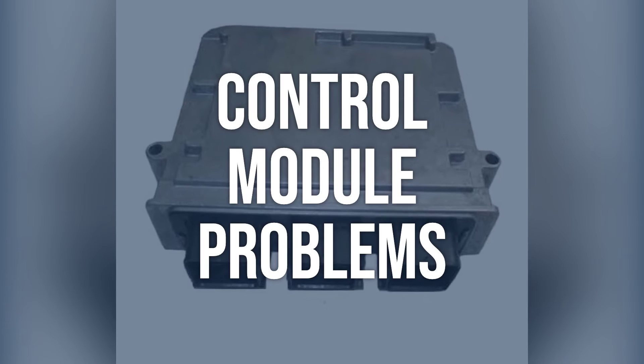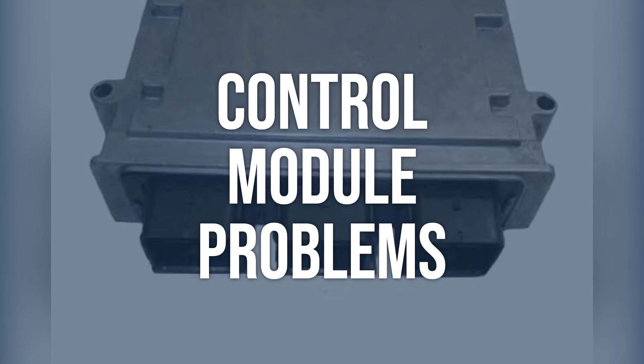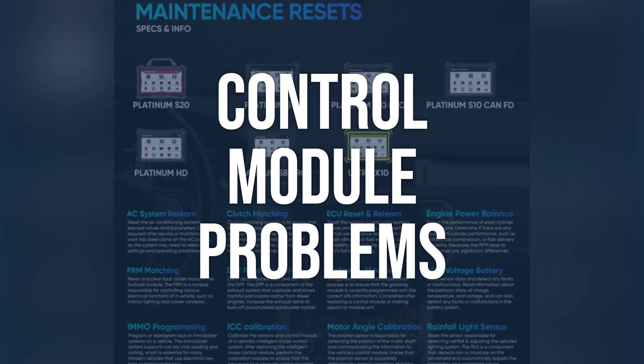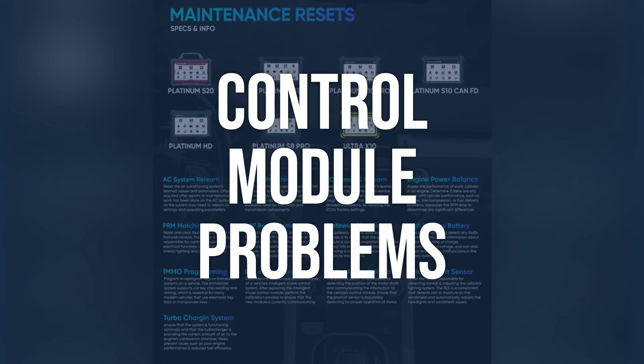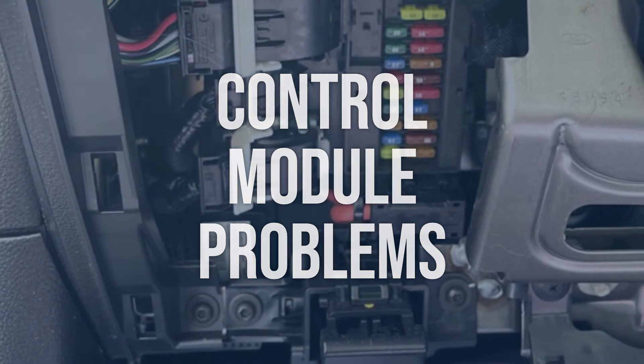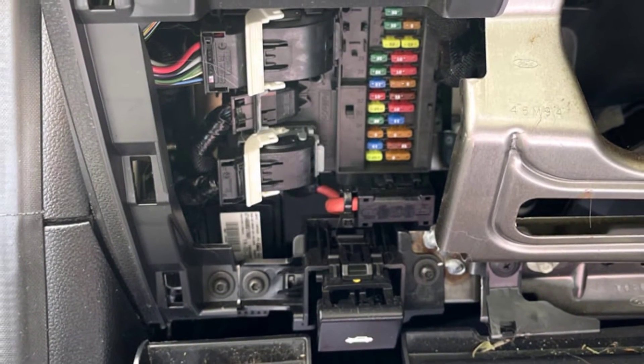Control module problems may also be the cause. If other diagnostic trouble codes, DTCs, are present, address those first. If not, the ABS module or ECM may need to be reprogrammed or replaced if it's not reading the VSS properly. If the control module is faulty, it may need to be reprogrammed or replaced, depending on the diagnosis.